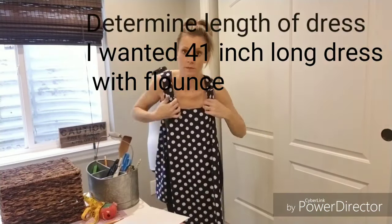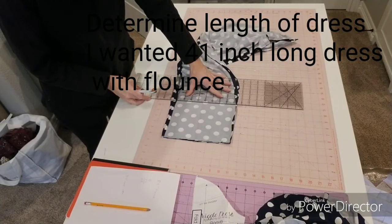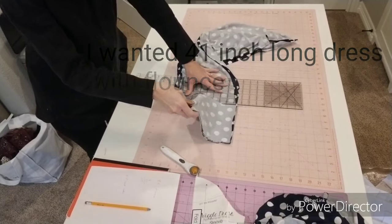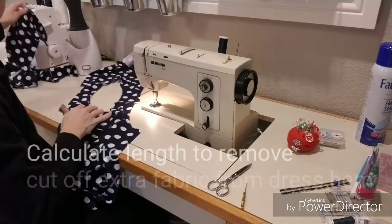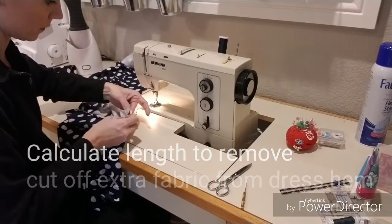To determine where I wanted the flounce to hit, I put my dress on my mannequin and measured. I wanted 41 inches for my total length of the dress with the flounce. So I determined where I wanted my flounce to begin, marked that measurement, and cut off the excess portion from the wiggle dress.